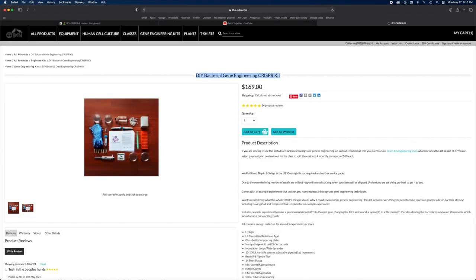So I went online and found this website called the Odin. I went ahead and bought their DIY CRISPR kit and a few weeks later it arrived at my house. That's where it all started.